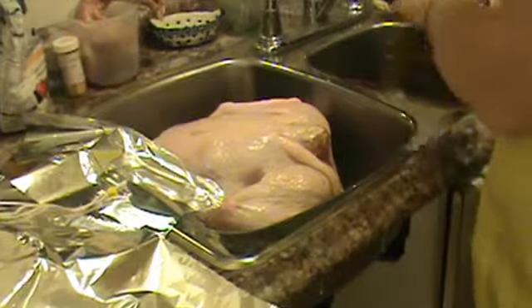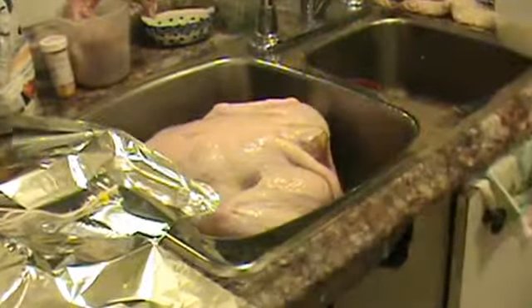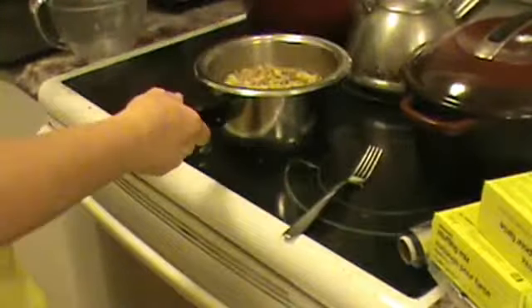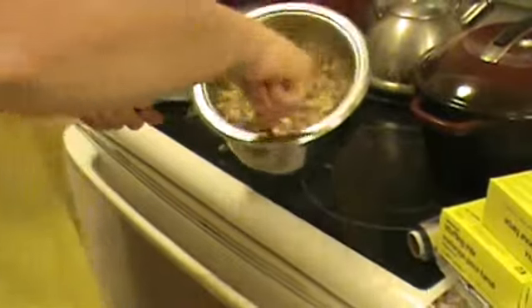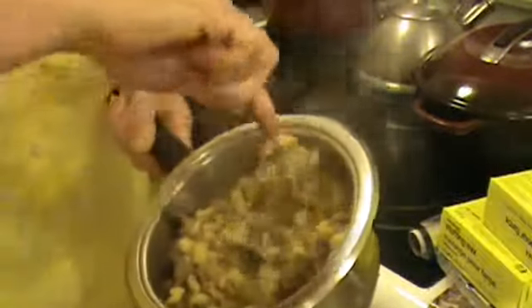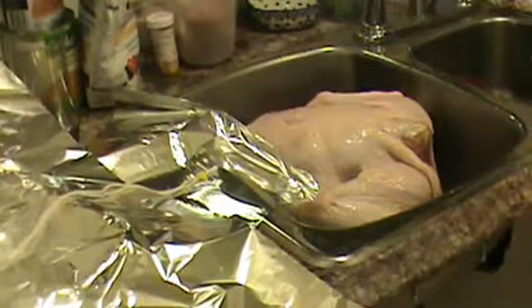And then you take your stuffing, which is over here. It's been sitting for so long — at least five minutes. Did you put cornstarch in it? No, I just put it out of the packet.